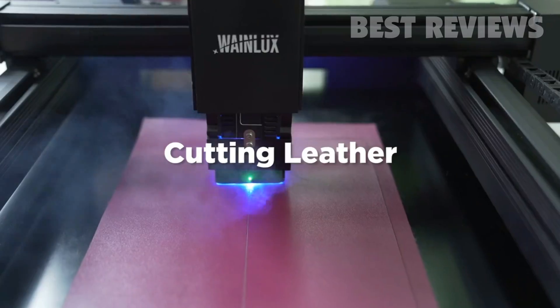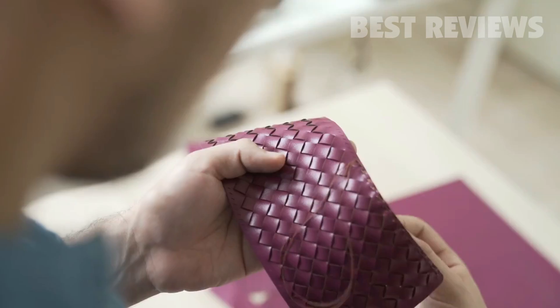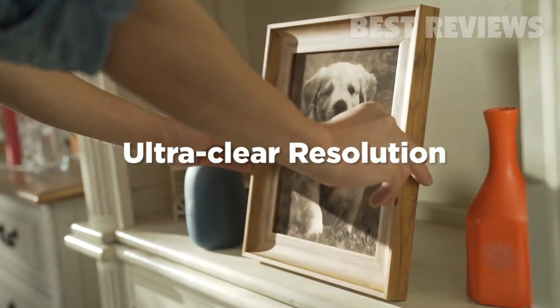WayneLux L3 USB can cut holes with exceptionally high precision. It is like tightening leather with a shoelace. Black and white printing and cutting to create 3D images for your materials and engineering drawings.